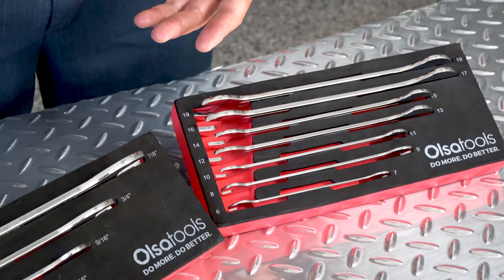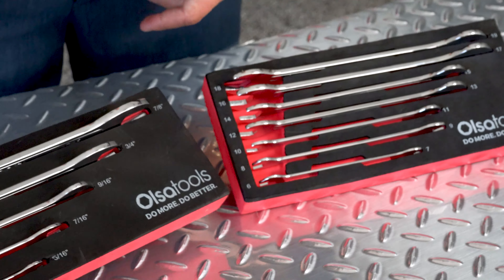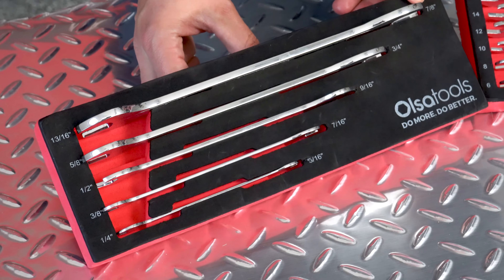Both the SAE and metric slim profile open end wrench sets come with a nice EVA foam tray that's marked with the different sizes.